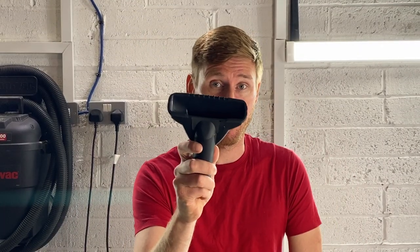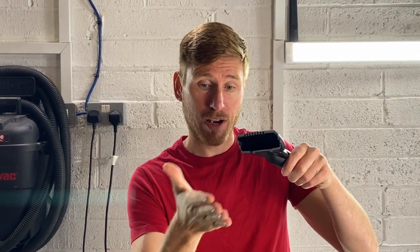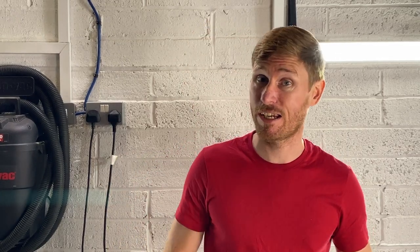Instead, what you need to use is a finer detailed attachment that you would usually use for vacuuming stairs or curtains. This allows the shag pile to actually go into the vacuum opening and release the dust and dirt, rather than clamping down onto the carpet, blocking airflow and preventing any dust extraction.